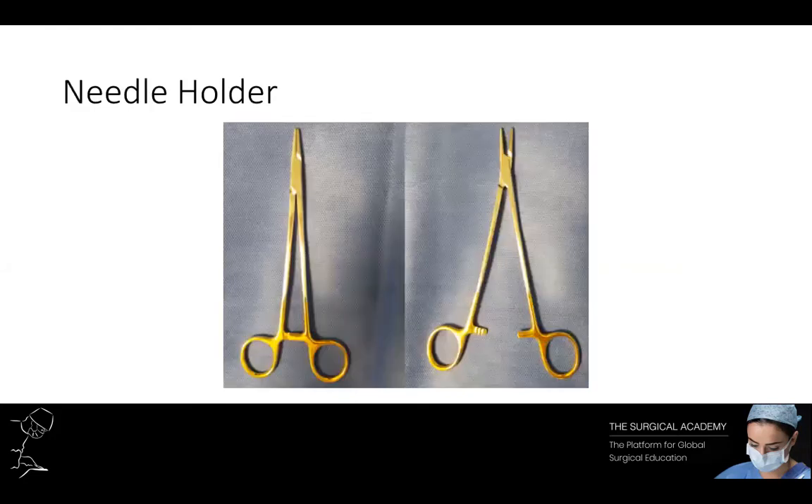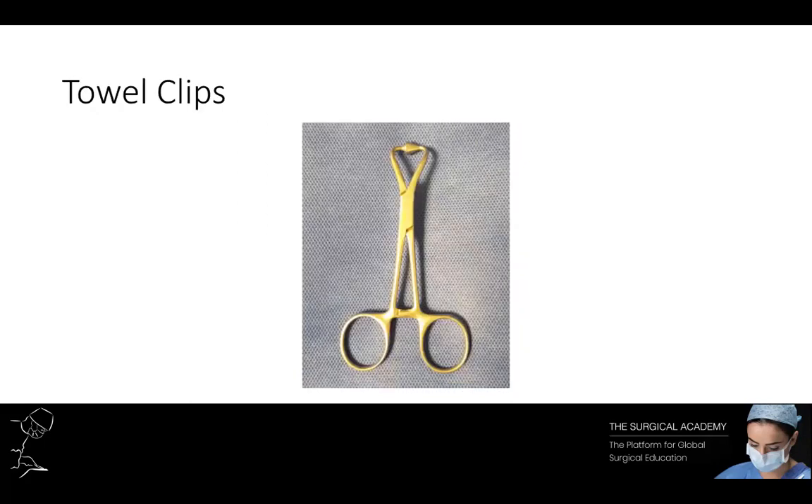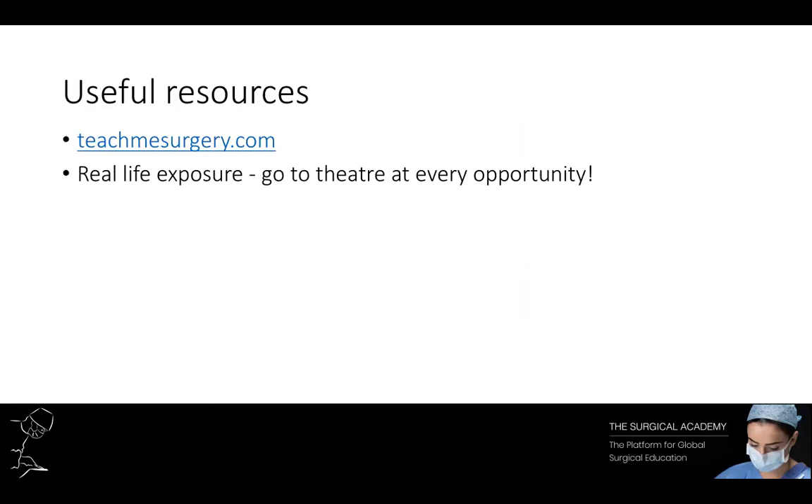Other surgical instruments you are likely to encounter in clinical practice include needle holders, which come in various sizes and lengths depending on the needle and tissue in question. Sponge holding forceps can be used to handle gauze or sponges. Towel clips are most commonly used to secure towels or drapes in place, however they can be used to grasp tissue if needed. We hope this tutorial has helped familiarise you with the common surgical instruments, increasing your confidence when joining the operating theatre early in your career.